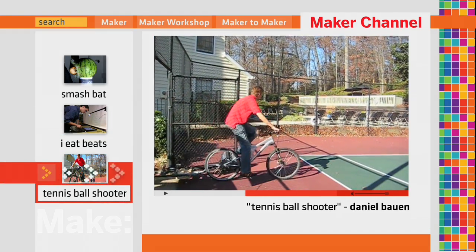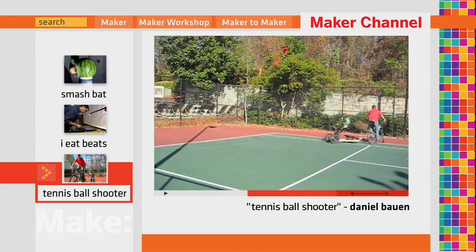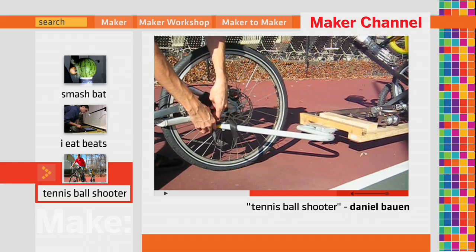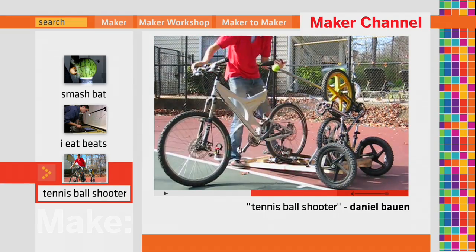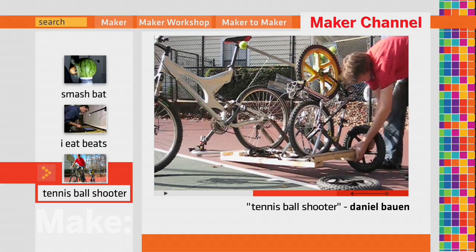The pedal-powered tennis ball launcher is transported to the tennis court as a bike trailer. It is constructed from recycled bike parts and used materials. The setup is quite simple — the launcher is detached from the bike. The bike is then placed on the roller made from a rear bike hub, and two adjustable arms screw onto the bike skewer to hold it stationary. This makes it possible to use any bike.